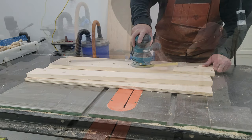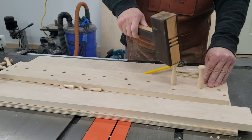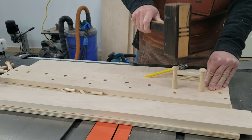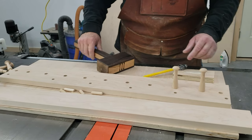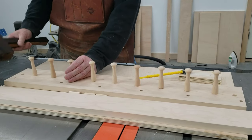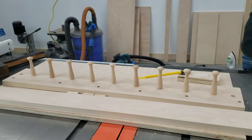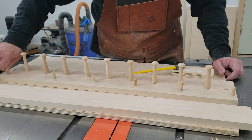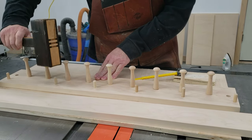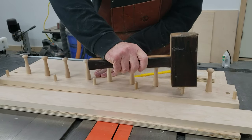Now a little light sanding and we will glue it together. I'm using very little glue on the ends of these pegs to push them in — it was so tight, I probably could have gotten away with not using any glue at all. And now we're going to put some glue into all the dowels, and we will then add the shelf.